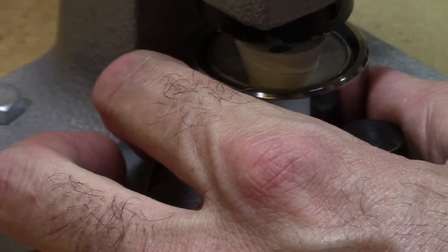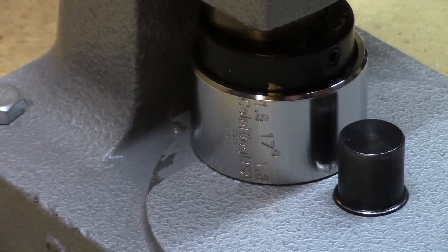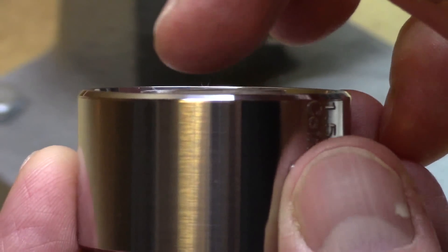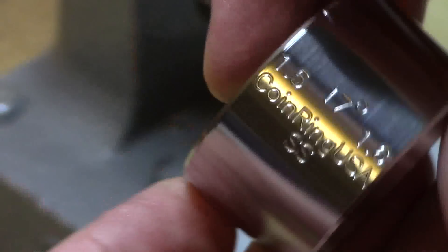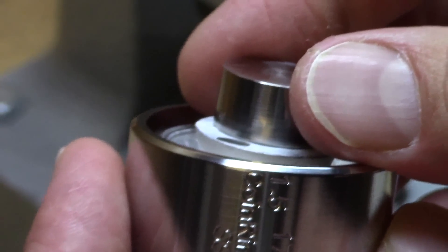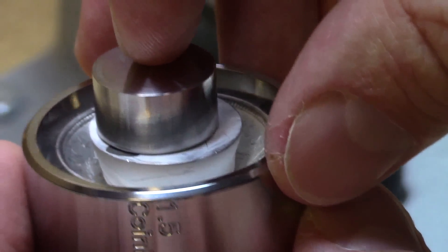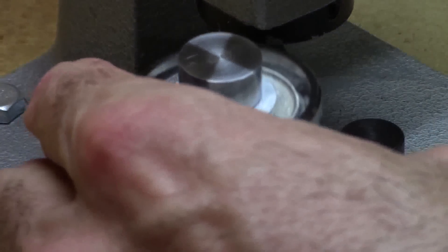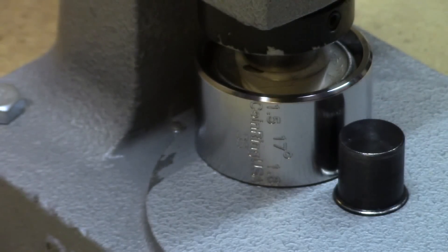It won't fit into the next size die yet, so give it a good press. This is where using the spacer can come into play — the top of the folding cone is pretty much flush with the top of my 1.5 size reduction die, so using the spacer gives me a little more reach to continue folding down. I'll go ahead and do that — put it in, give it a little tap to make sure it's even, and press.